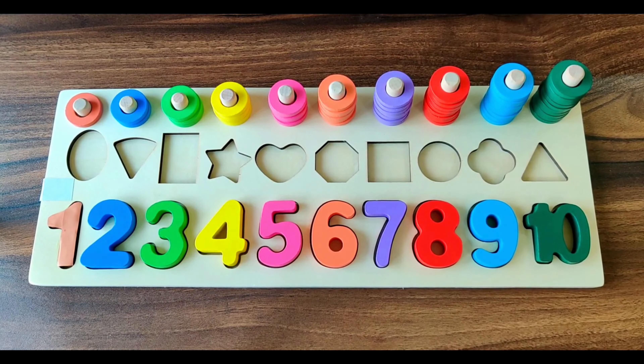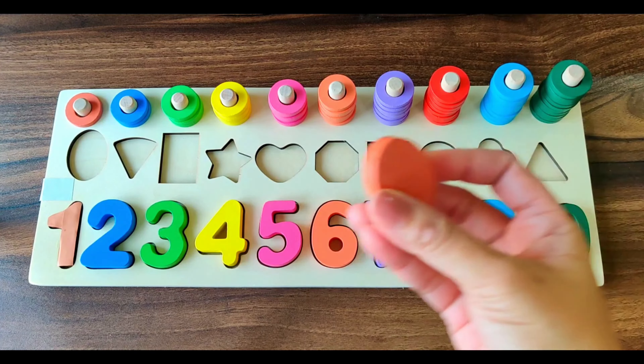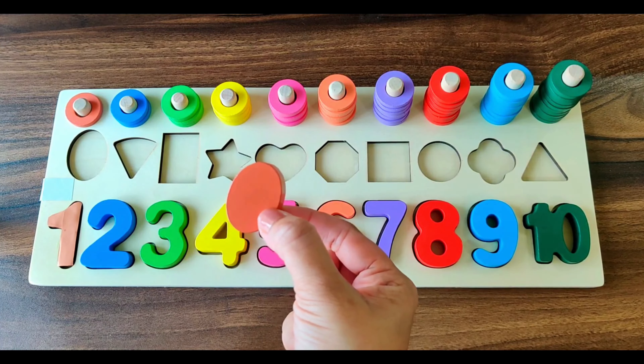First shape we have. 1, 2, 3, 4, 5, 6, 7, 8, 9, 10. It's of brown color.